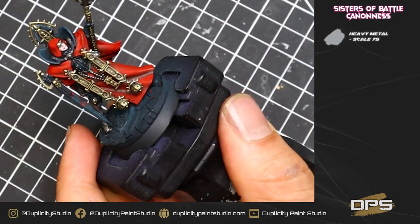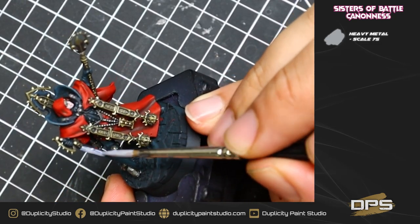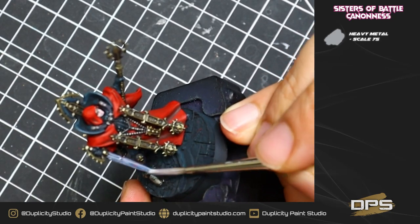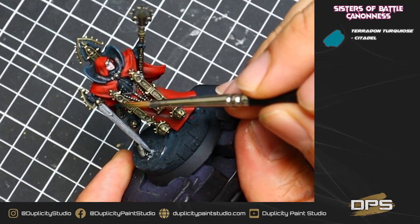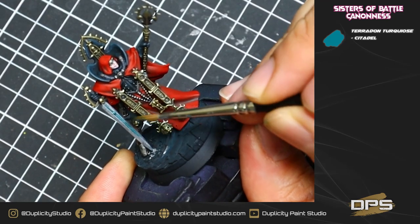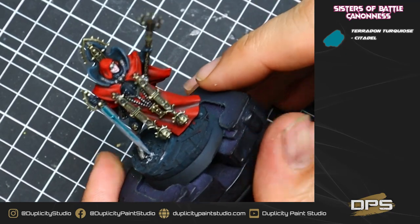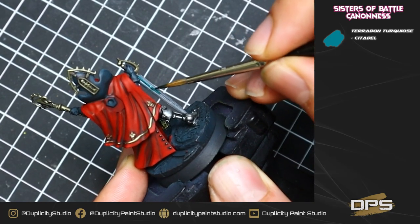After that, we're going to move on to the sword. I wanted a much brighter metal, so I went with heavy metal from Scale75, using this color with a little bit of water, doing two thin coats onto the sword, making sure there's ample time to dry in between coats. With the heavy metal dry, we're going to take a little bit of Terradon Turquoise — it's actually a contrast paint — thin it down just a little bit and paint it into that middle running channel. That's going to be our power sword effect. You can paint the whole sword blue if you want more of a glow effect, but I like to keep it nice and subtle.